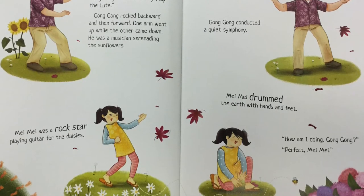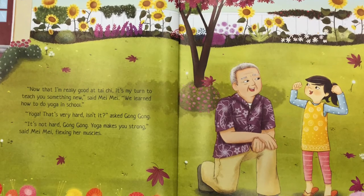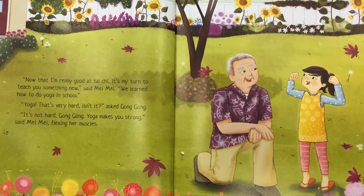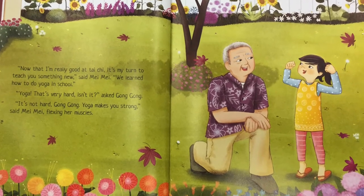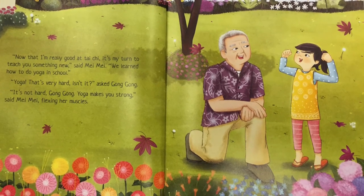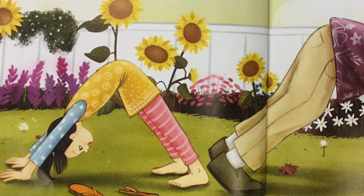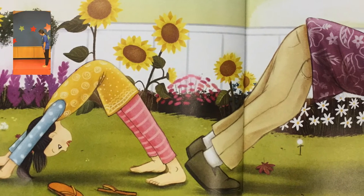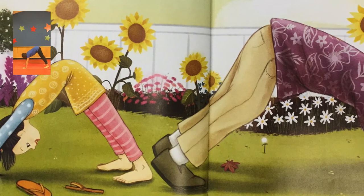"How am I doing, Gong Gong?" "Perfect, Mei Mei. Now that I'm really good at Tai Chi, it's my turn to teach you something new," said Mei Mei. "We learned how to do yoga in school." "Yoga? That's very hard, isn't it?" asked Gong Gong. "It's not hard, Gong Gong. Yoga makes you strong," said Mei Mei, flexing her muscles. "Just copy me. Let's do downward dog. Woof, woof." Mei Mei planted her hands and feet on the ground and shaped her body into an upside-down letter V.